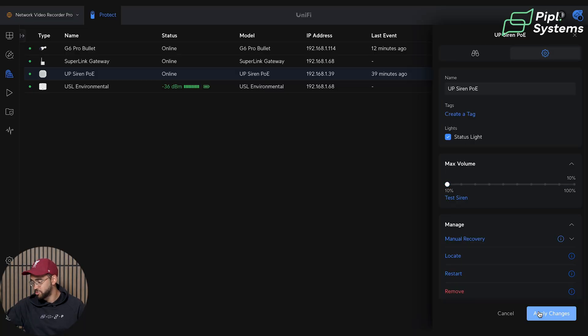I'll bring it back down to 10% for additional testing later. This Siren PoE is part of UniFi Protect, so you can pair it with your cameras and use the Alarm Manager to have it trigger on person detection, vehicle detection, and even specific license plate recognition or specific faces. It works really well with sensors too, which is what we're looking at next.